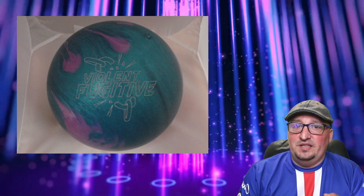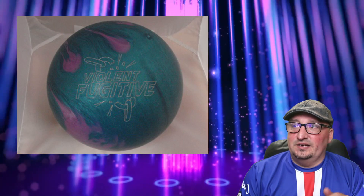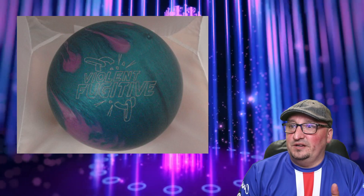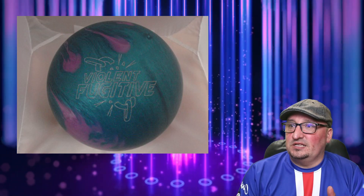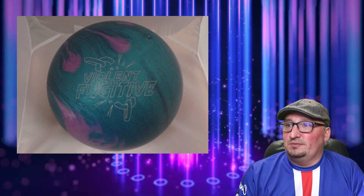So this is either going to be the hybrid, or — and this is a distant second — an asymmetric version of the Fugitive, hence the name Violet Fugitive. My money is on some form of juiced hybrid cover, and the rest of the specs should be the same. We shall see when Hammer makes their next announcement.